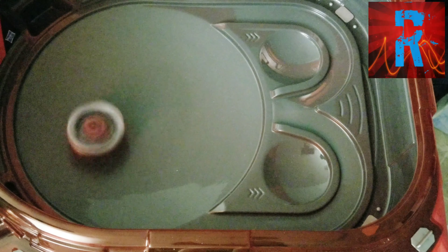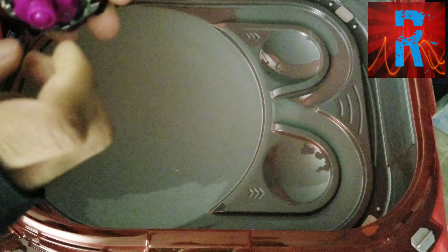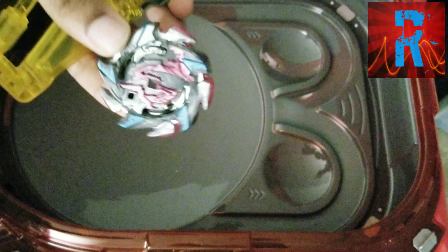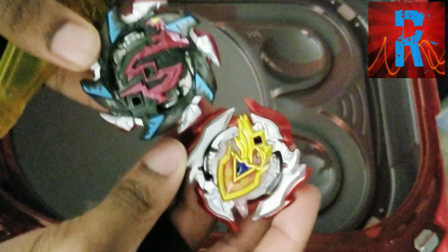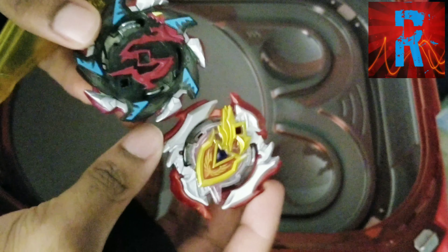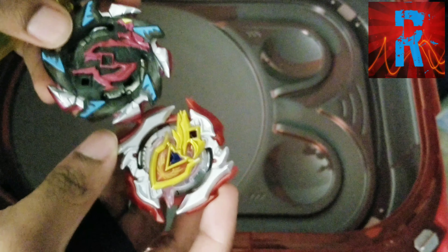Okay, finally! We have a good Slingshock Beyblade that is left-spin. Because Brutal Eleanor is not the right one for that job. Anyway, let's do a test battle against the Achilles. This will actually test if it's good or not. So let's do one in Slingshock mode, then one in Bearing mode.